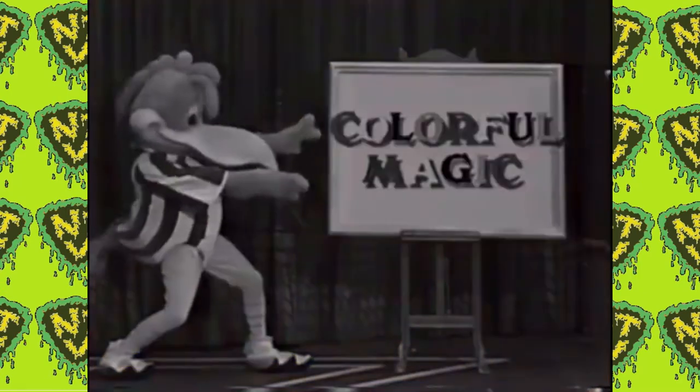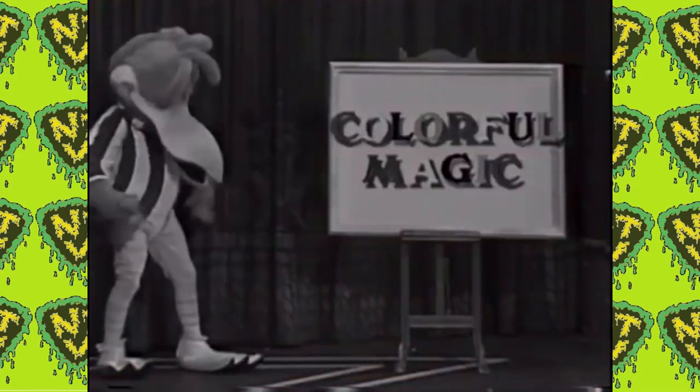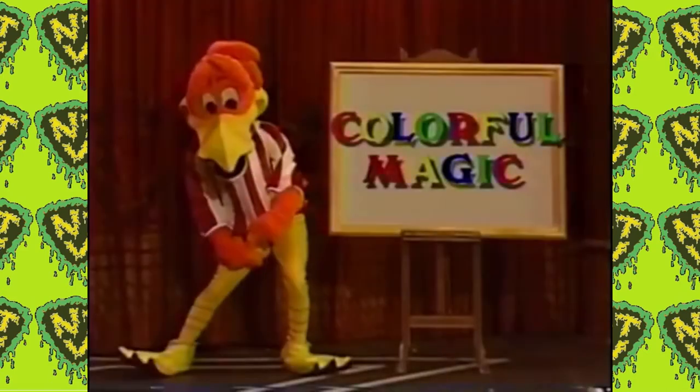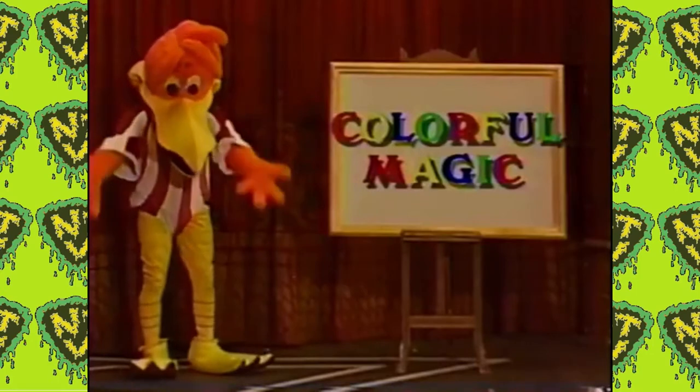Hi, everybody. I'm back. Now, watch closely and magic. Uh-oh. Wait a minute. What happened to the color? I got it. That's better.